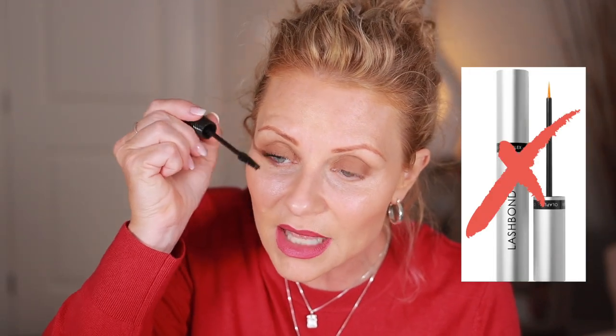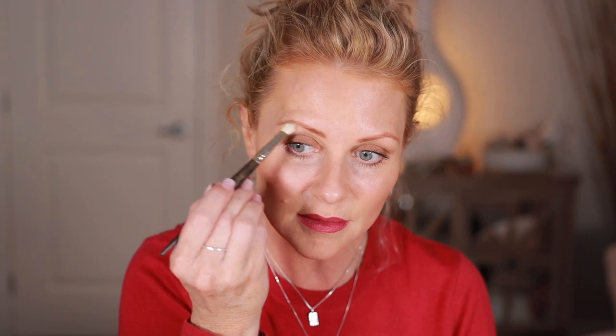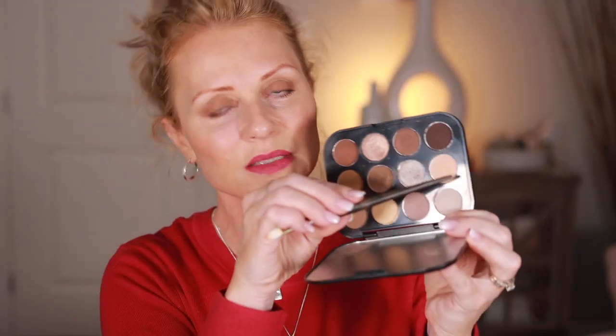I'm using Benefit Fan Fest Mascara. For lash serum, if you're in Canada, try Revive 7 — I don't know why it's not available in the US but it might be made in Canada. I used Olaplex lash serum for a while and my lashes got horrible, so I went back to Revive 7 and they're back to the way they used to be. I'm also going to use a shade called Sand Neutrals from my palette — it has a little shimmer.